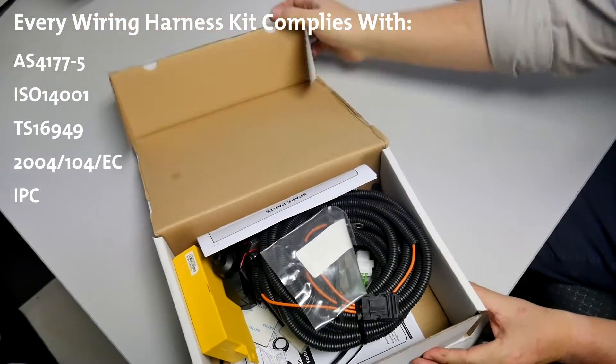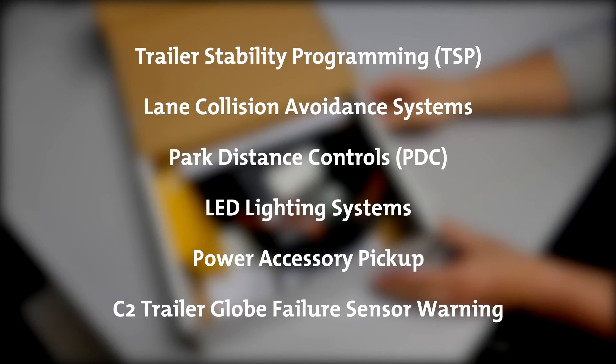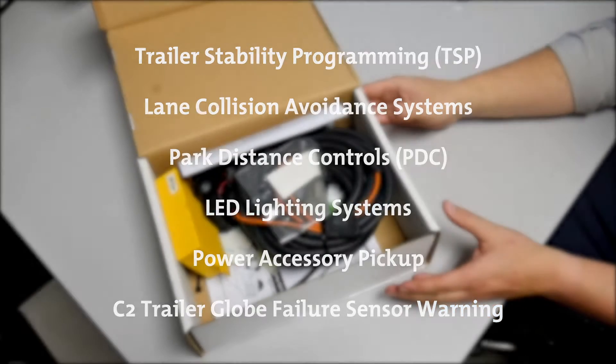Every application is carefully considered and thoroughly tested so as to fully comply with all vehicle functions, including trailer stability programming, lane collision avoidance systems, and of course conventional requirements such as brake lights, turning signals and live wire connection.